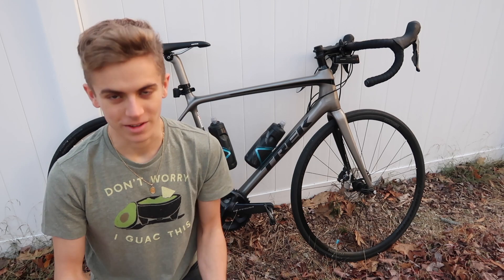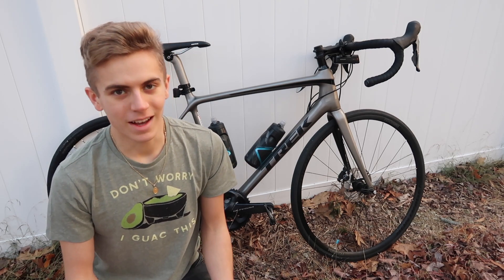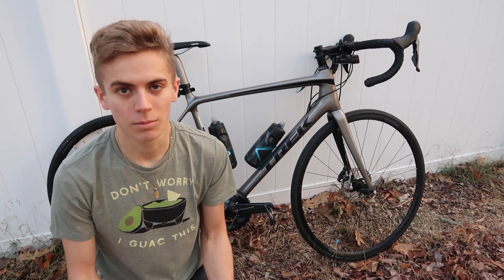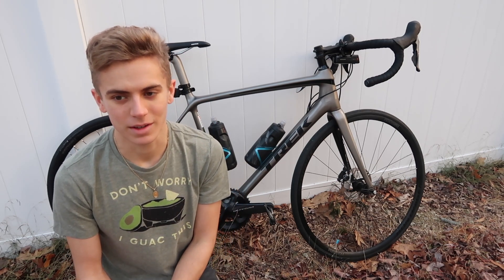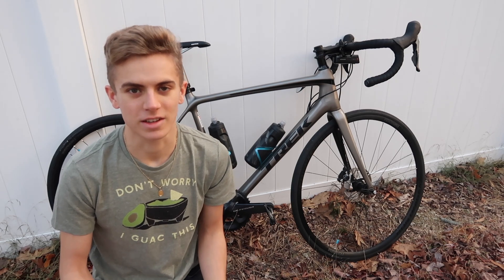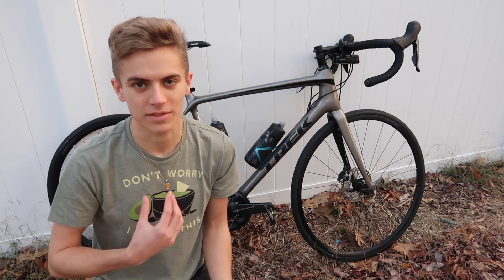Thank you to my mom for giving me this shirt — this shirt's awesome. I like guacamole. It's more of a recovery food. Don't eat it before you go out for a bike ride because you'll feel a little bit sluggish. You want to have carbs before and then have stuff like this afterwards.